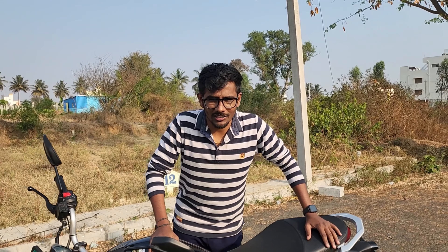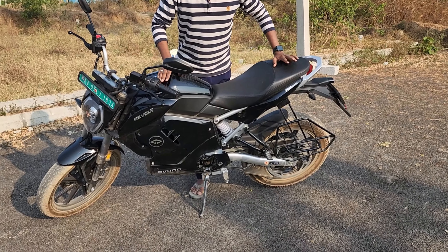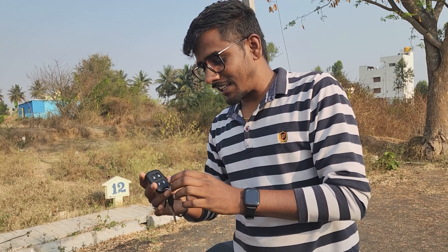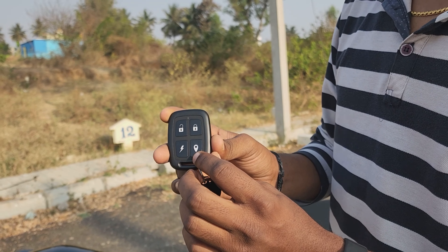This is the Revolt RV400. The Revolt RV400 is an electric bike. You can use the key to unlock, lock, and use the start button to find the bike.